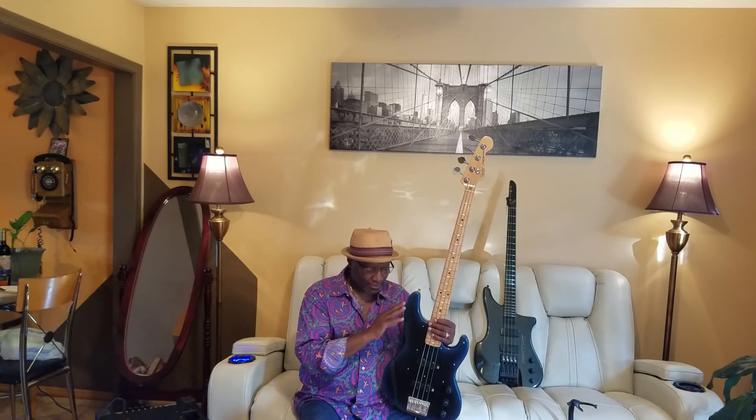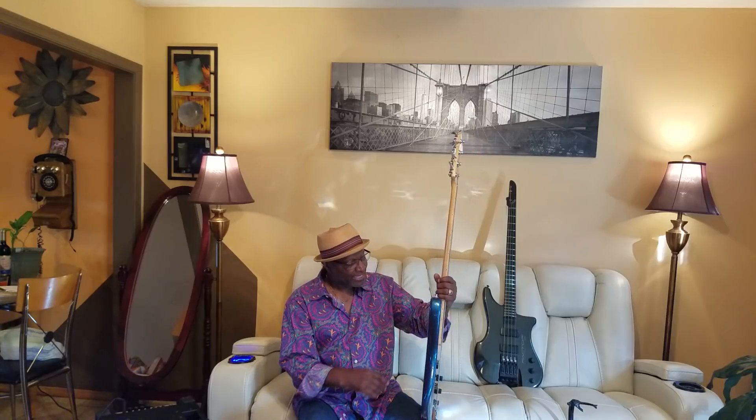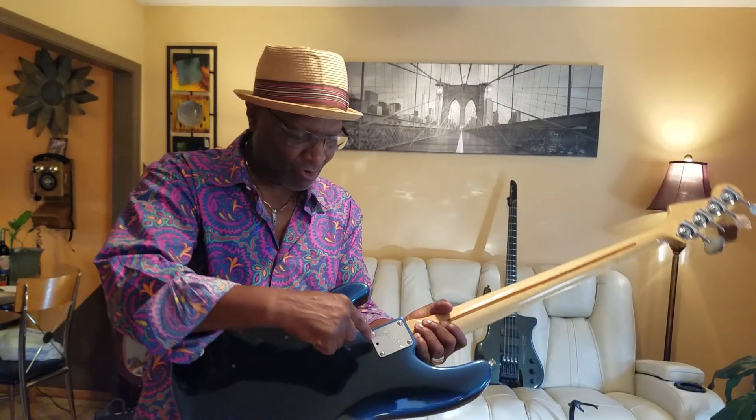When you only had maybe three tones before, now you have like 12 different tones you can pull out of this bass — maybe more than that, maybe 15. This is an amazing bass. And why? Not just because of those pickups — because the bass is amazing anyway. She's a jazz baby. And the greatest thing about this jazz bass is that it has the old tilt.